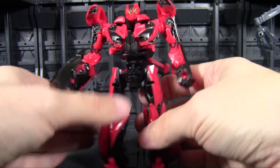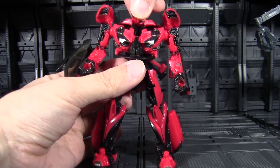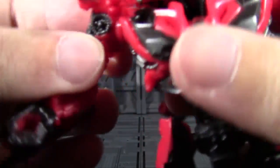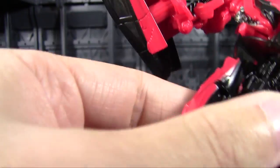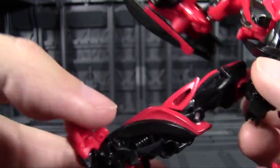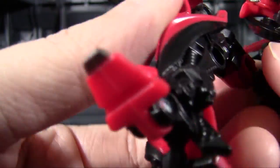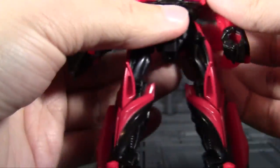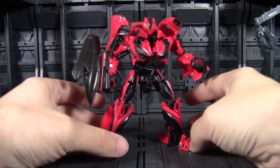Let me go through the articulation. The head is ball jointed — he can look all the way around, up and down, plenty of motion. Shoulders are full ball joints with plenty of range; the elbow rotates around at the bicep and has a 90-degree bend. Nothing at the wrist. The waist does not exist. Ball joints in the thighs with plenty of range and no obstruction. 90-degree bend at the knee, a little bit of give in the foot — forward and back. Decent articulation for a deluxe — nothing amazing, but he gets the job done and poses how you'd hope.